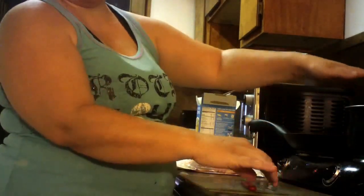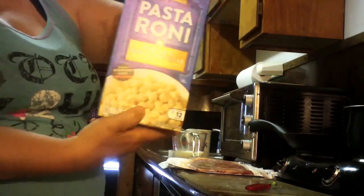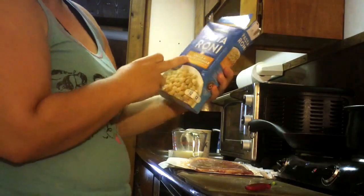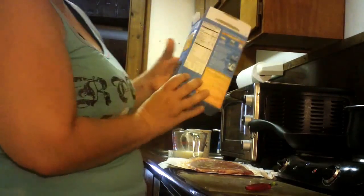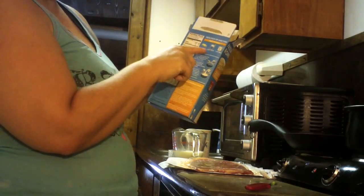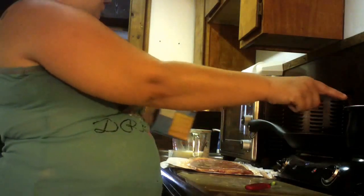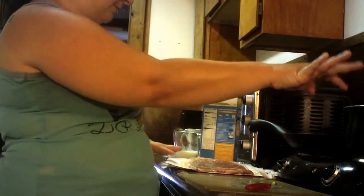In this pot I already have it ready for my macaroni and cheese. This is Pastoroni — actually this was on sale for 88 cents. This is shells and white cheddar. I'm doing it exactly to package directions, which calls for two tablespoons of butter, two cups of water, and two-thirds cup of milk. Now in this pot I already have the two tablespoons of butter and the two cups of milk.